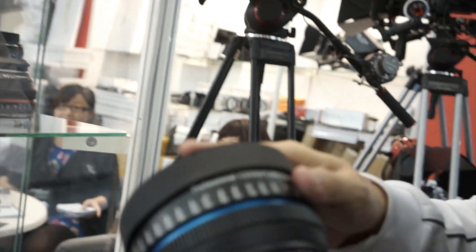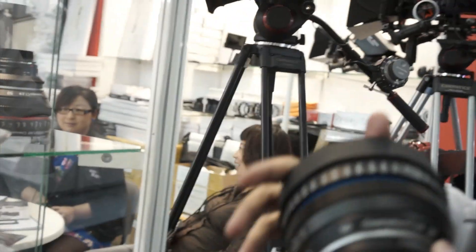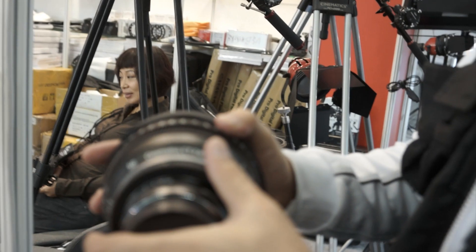How would someone order the sleeve from you — do they send you the lens? You tell me the lens size, and we design and make the housing. For some professional lenses, you have to give us the lens and engineering ticket, and we design the solution. Different lens, different solution.